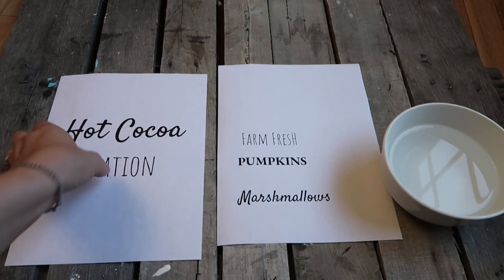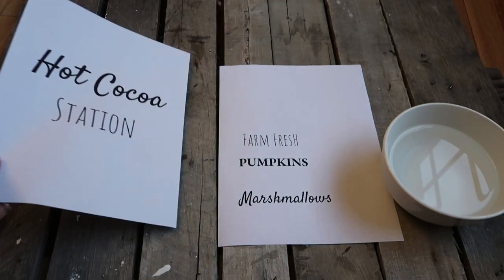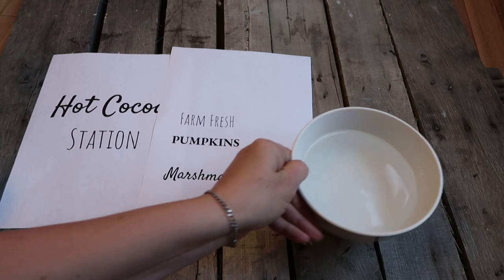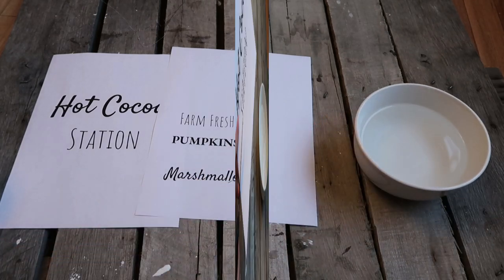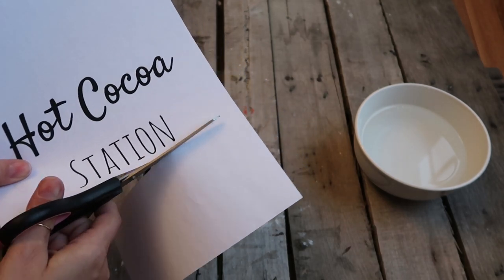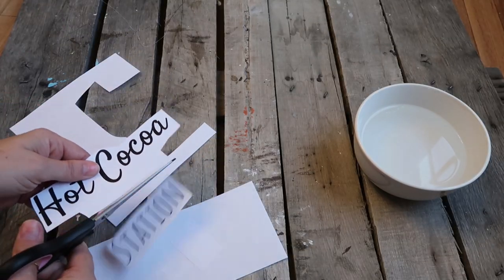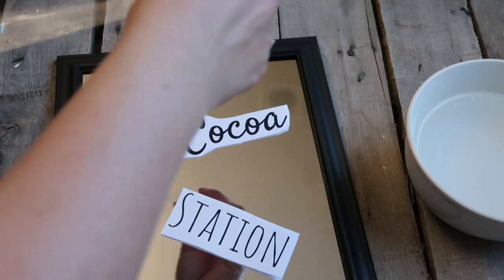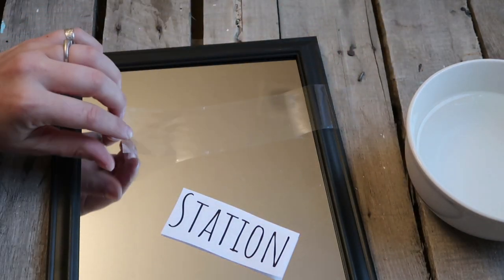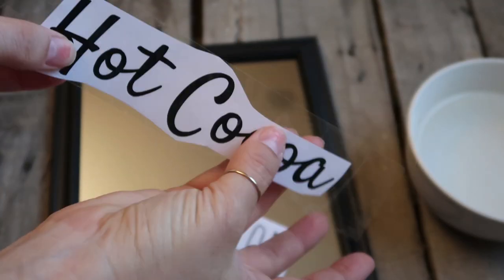First, you're going to print out whatever words you want, or even pictures — simple pictures will work. I'm not sure about super detailed or colored ones, but for this I just used really simple fonts and words. You're going to print those out on a laser jet printer. The inkjet works but not nearly as good as the laser jet — it comes out really light and faint and it pulls up some of the ink. The laser jet works really well.